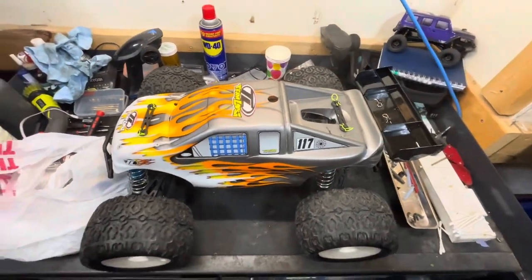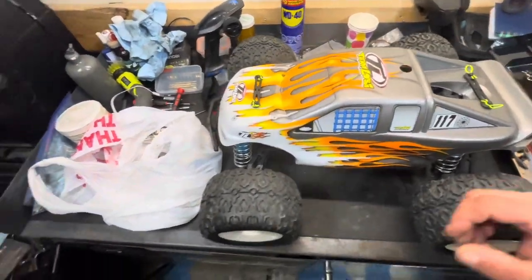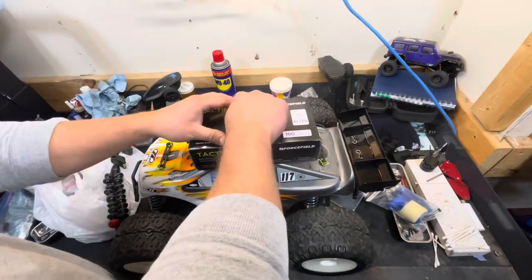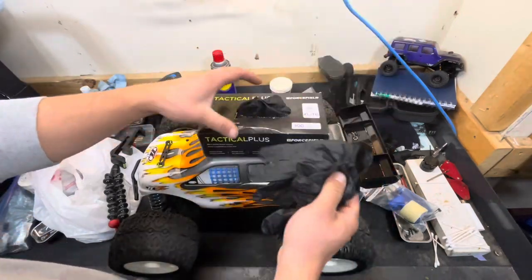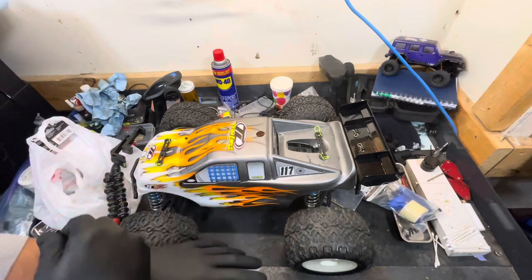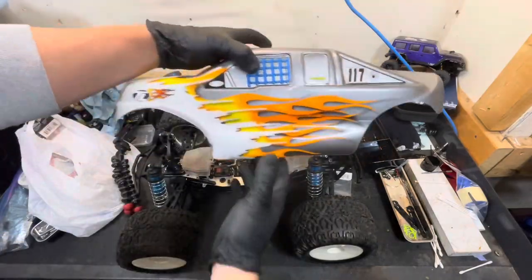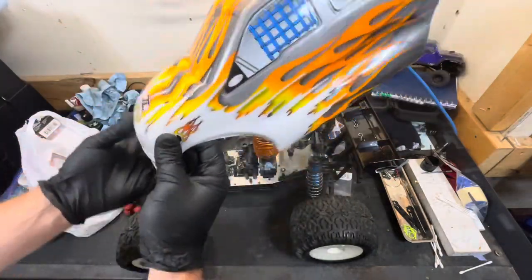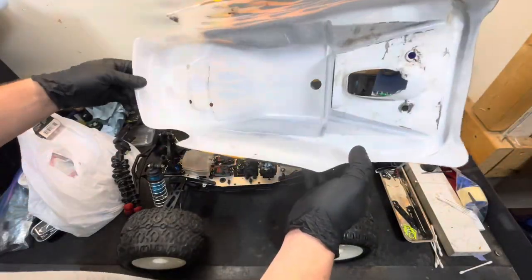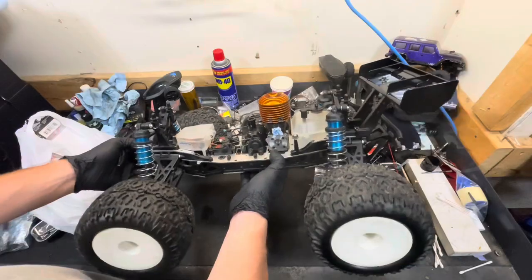Welcome to today's video. We're going to be installing some parts on the LST here - got a whole bag of goodies. I've been trying to get into wearing gloves, so let's throw some gloves on. This original body is not in too bad of shape, aside from this one crack on the hood. It's in pretty decent shape, and the truck is also in very good shape.